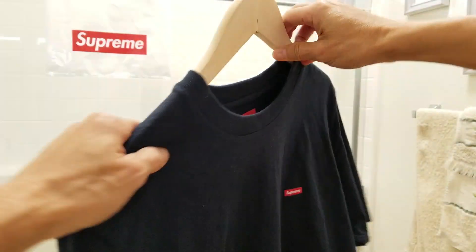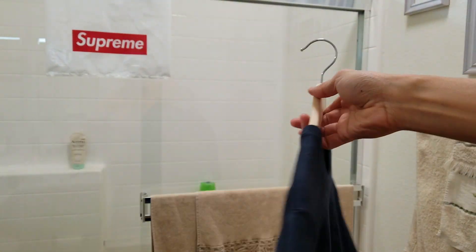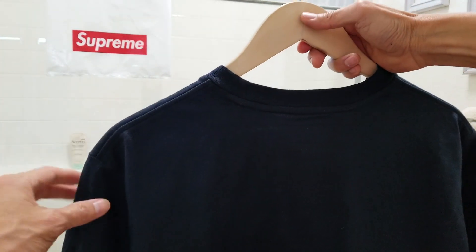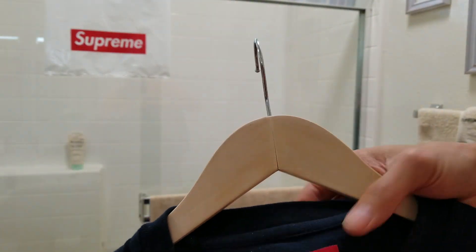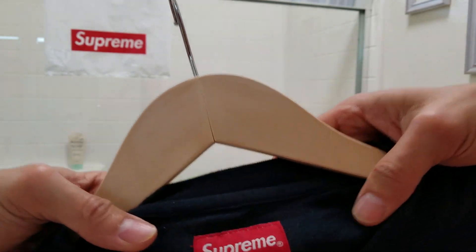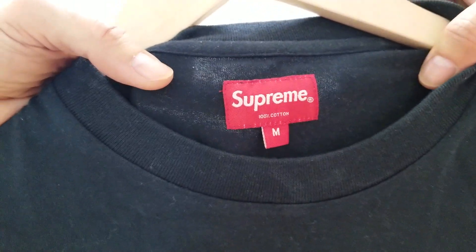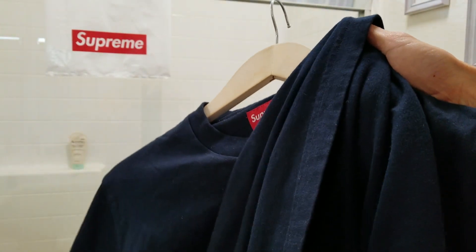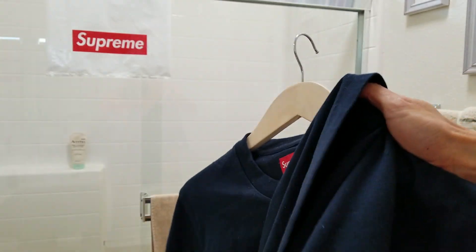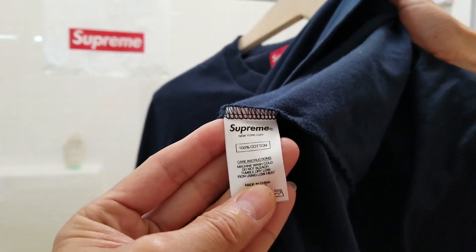I think I've covered everything. This is the original Supreme — 100% cotton, size medium. There is your original tag.